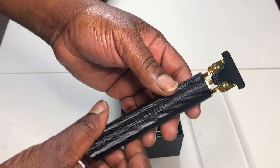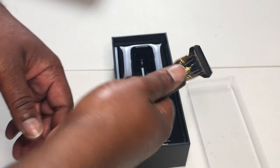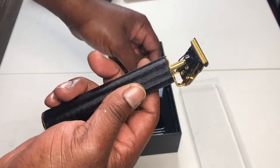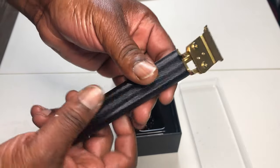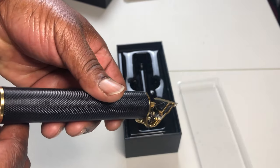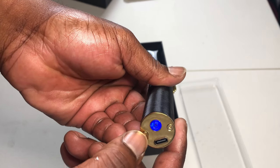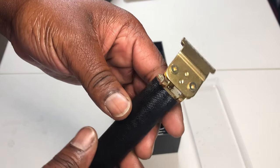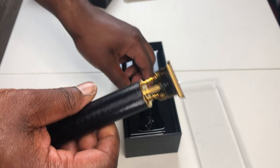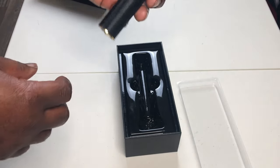Look at the black and gold — that minimalistic design. Super dope. This is super lightweight as well. It's not heavy, it doesn't feel cheap. It's very ergonomic, very travel approved. You see the power button right there with a nice dark blue LED. Nice touch on the bottom — it is USB Type-C. Yes sir, that's what we need in our lives.